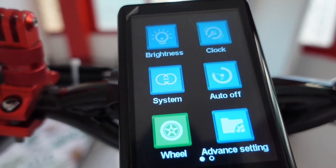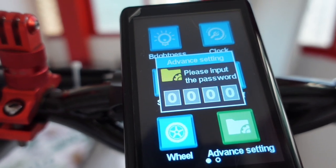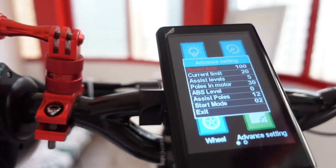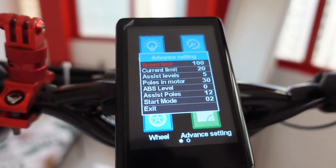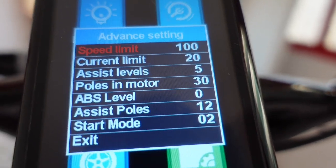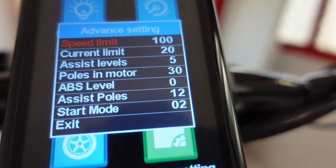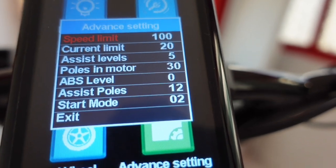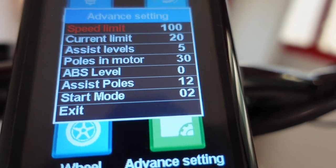Now let's go to the advanced settings. I'll enter the password. I will show you what my settings are, just to be fair with you when I'm doing the maximum speed test. Speed limit is 100 kilometers per hour. Current limit is 20. Assist level is 5. Pulse motor is 30 - this is the motor magnet. ABS level is 0. Assist pulse is 12. And starting mode is 02.